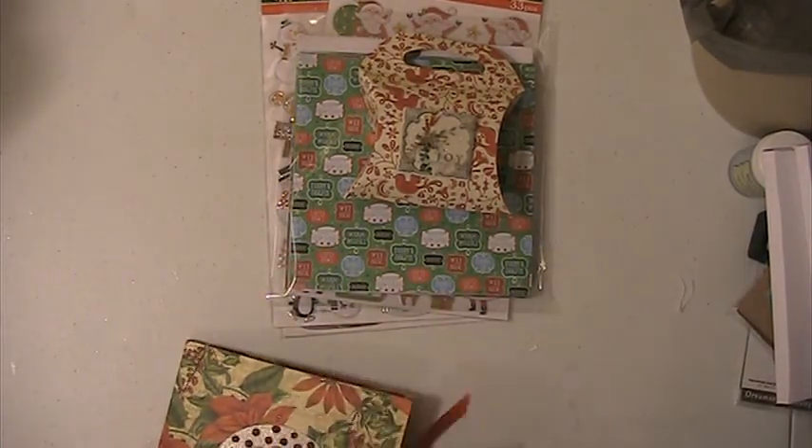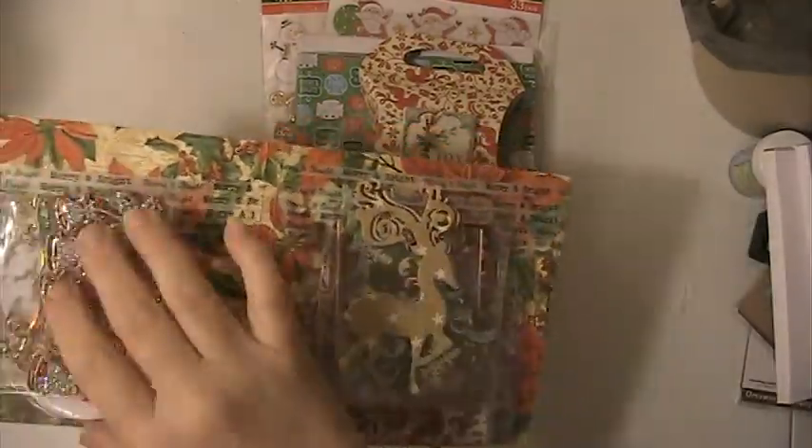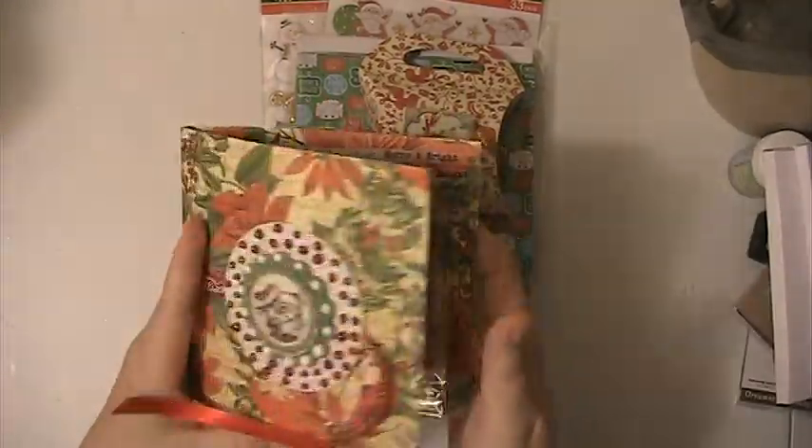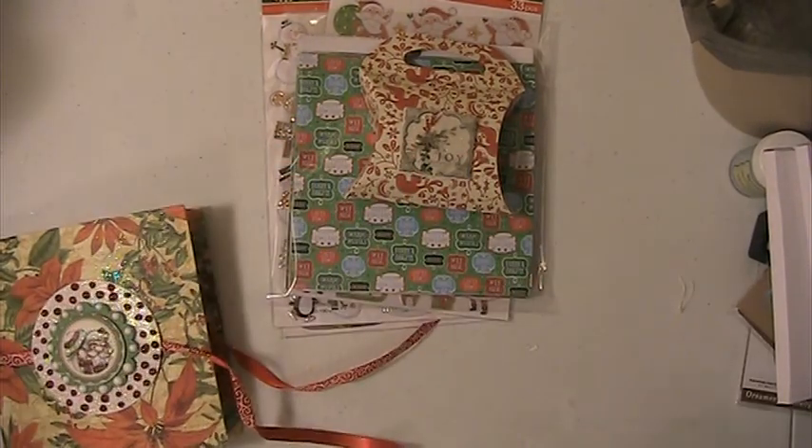On the inside I just put her some different Christmas die cuts, and I put them in with washi tape. The paper that I used comes from Graphic 45.